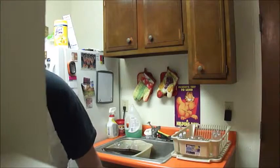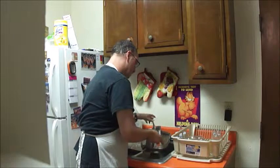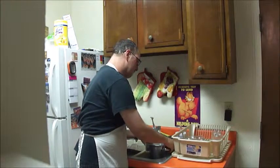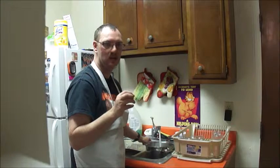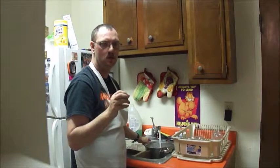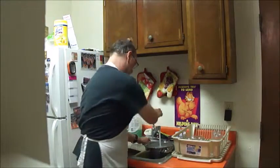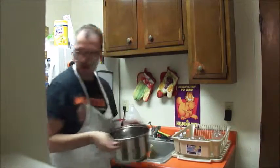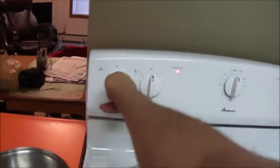Now, since you've already prepared your hands, we're going to fill up the pot with water in order to put the spaghetti in. We have to make sure the water is boiling. I think the water boils at about 200 to 250 degrees or so. I always turn the water thing on high.